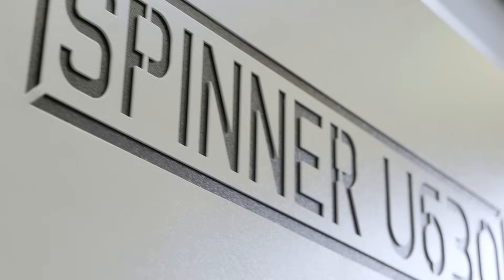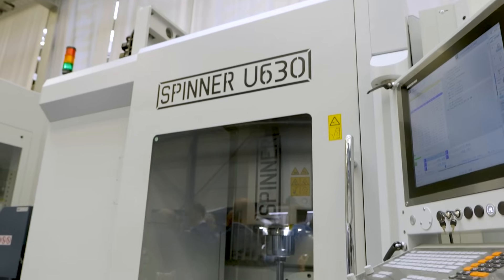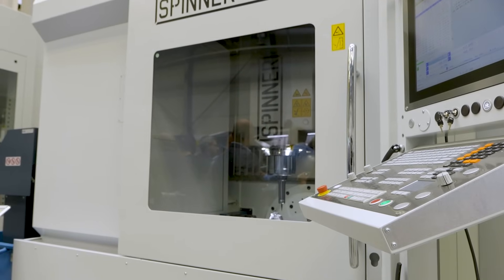Robin, tell me about this model. As you said, it's the U5-630. It actually comes in different axis configurations — here we have it as a 5-axis machine. U stands for Universal, and 630 stands for the X-stroke. This is one of our most successful machines over the last year.